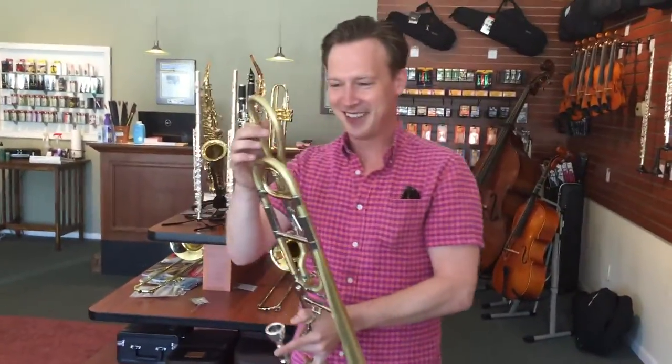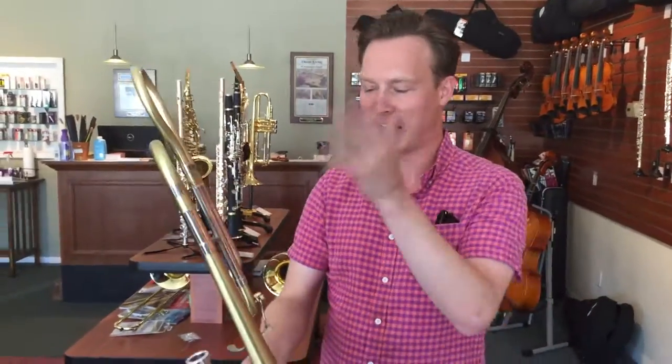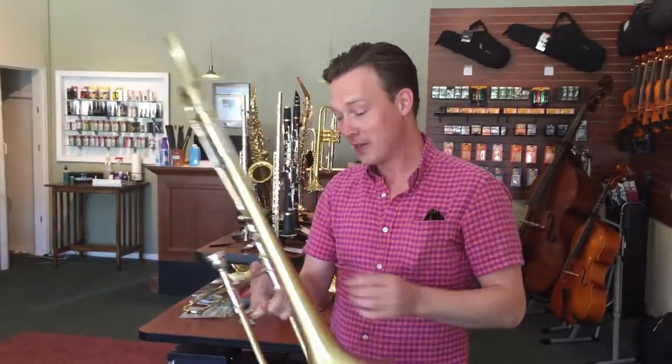Thank you, Tyler. What do you think? How does it play? I like it — I still need to get used to the valve, but it's all from my horn. Tyler, tell us, where can we hear you playing? Tonight I'm playing with the Kansas City Symphony, but usually you can find me playing with the Wichita Symphony, which I'm principal of, and I'm also principal of the Michigan Opera Theater in Detroit.